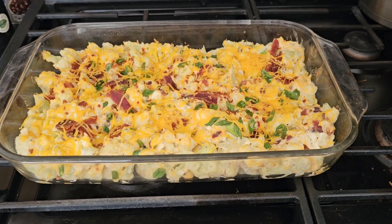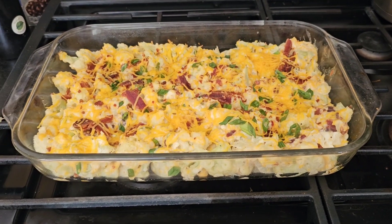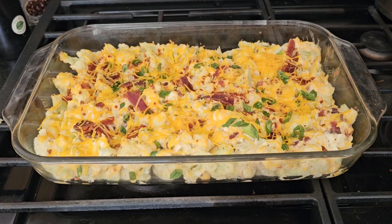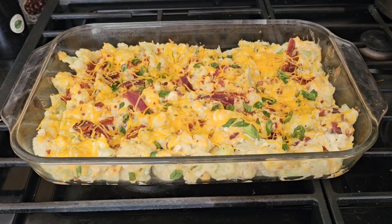Hey babe, what do you think of the cauliflower keto loaded baked potato casserole? Not too shabby! Matt thought it was pretty darn good too. Easy to make and delicious!